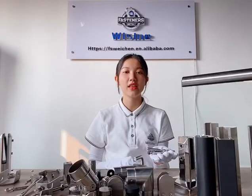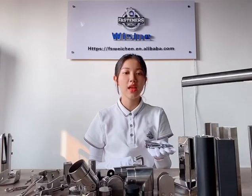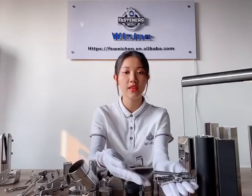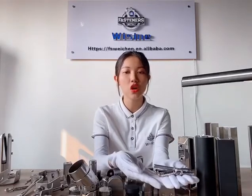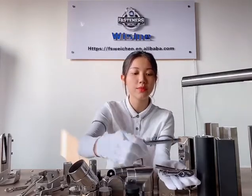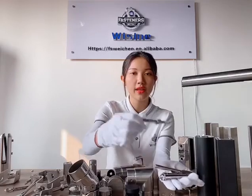Hi, I'm Nicky, I come from Business Company. I would like to introduce to you a special product of our company. It's stainless steel drop-in anchor, heavy-duty anchor, slip anchor, wedge anchor.